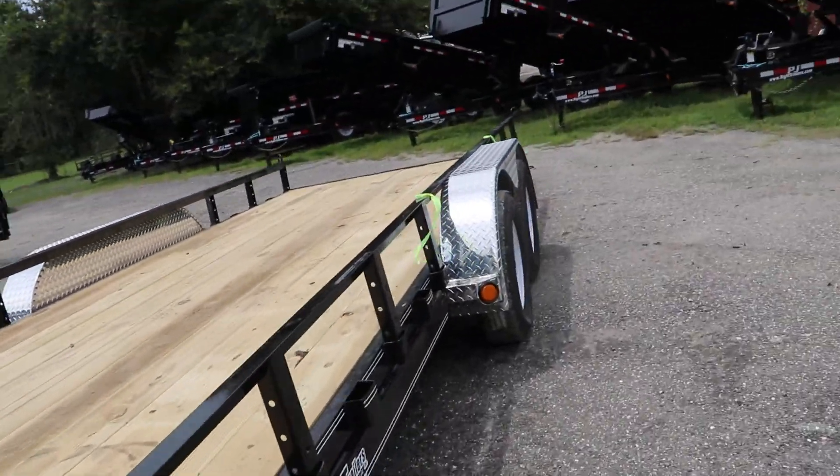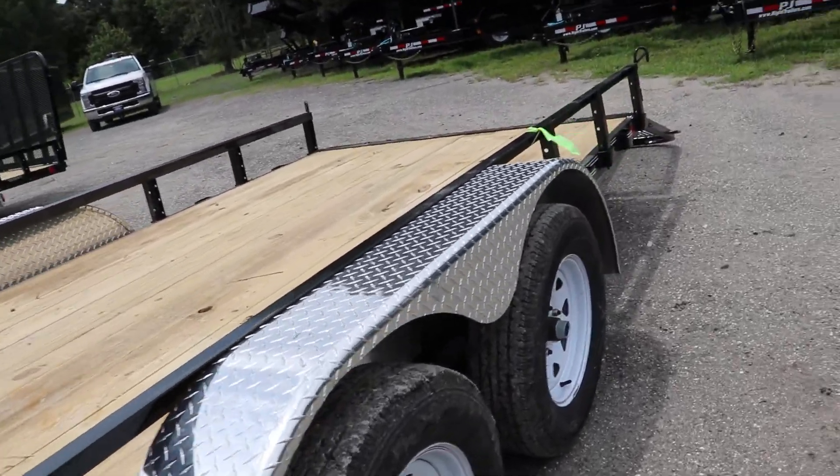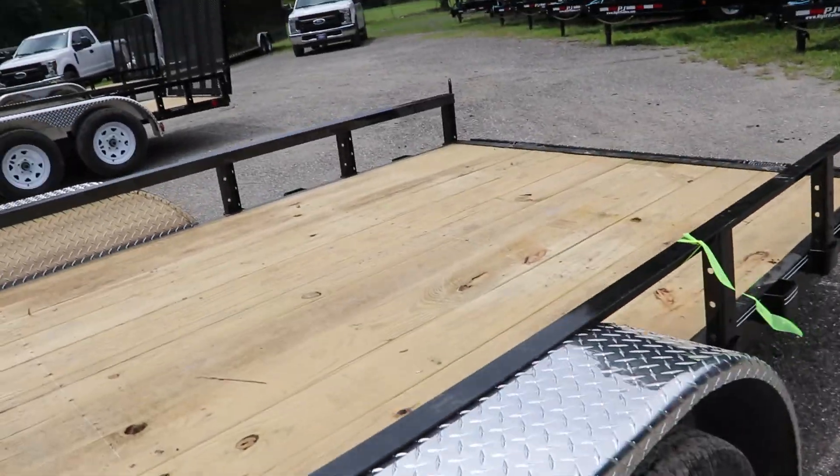It's a tandem axle trailer with 15 inch tires and wheels, as well as aluminum tread plate fenders.